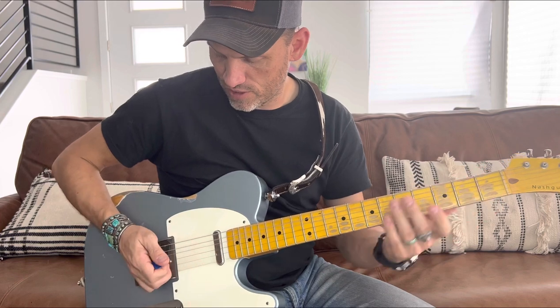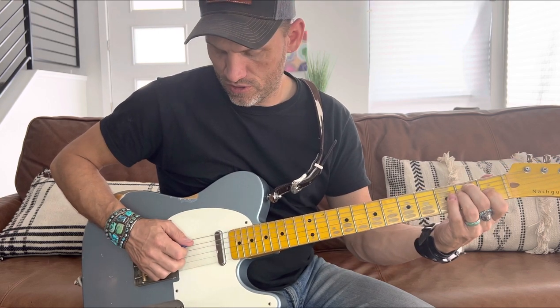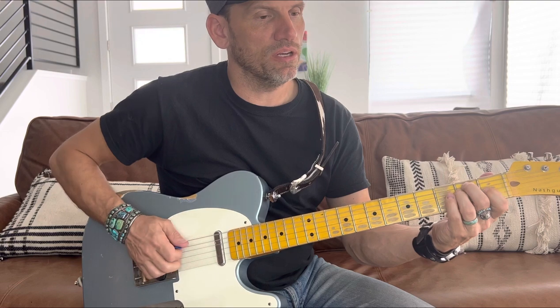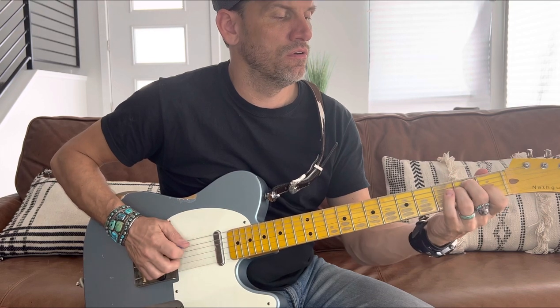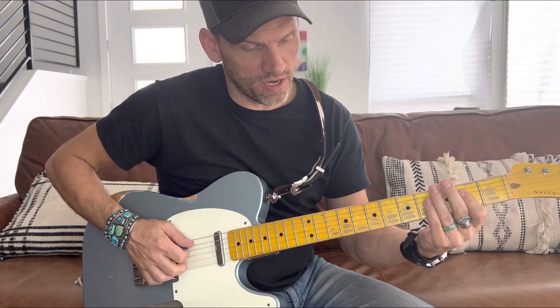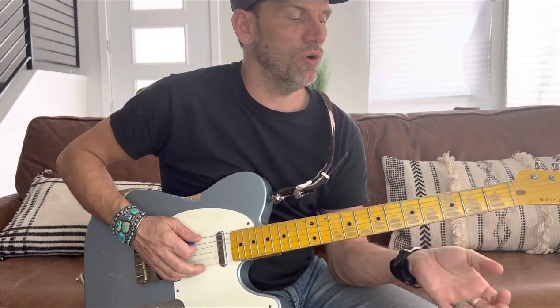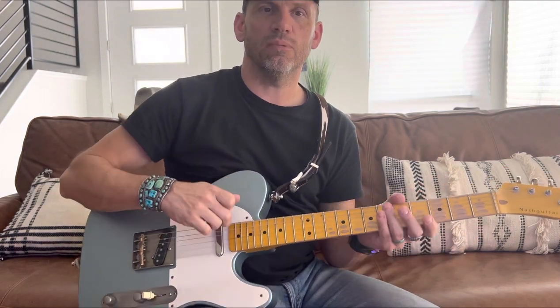I'm doing a rotating back-and-forth thing with my fingers. There's a hammer-on on the A string — hammering from the A onto the B note on the second fret. Then back to the A. I'm doing a little alternating pick pattern there, and then I walk up on the sixth string from the open E string on the second and fourth fret, back to A.